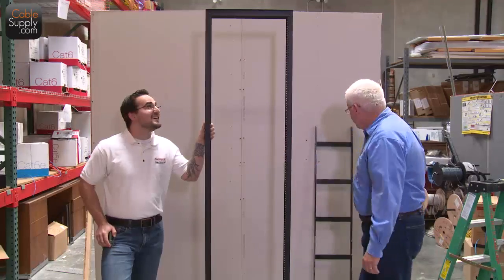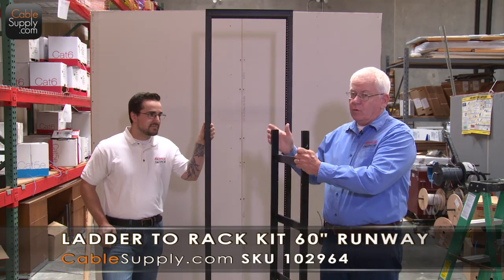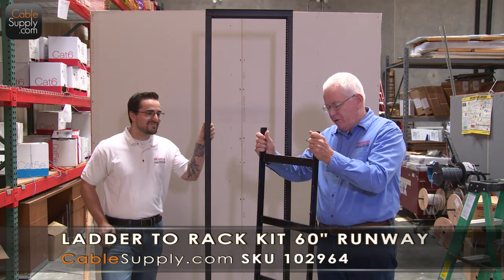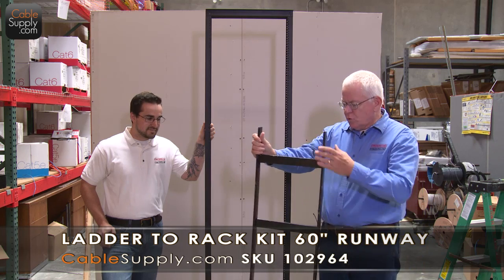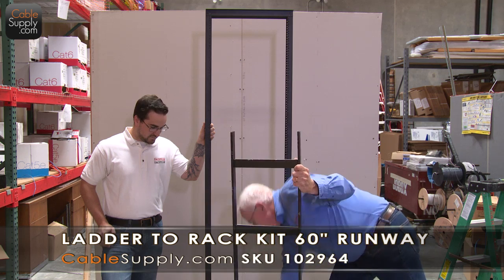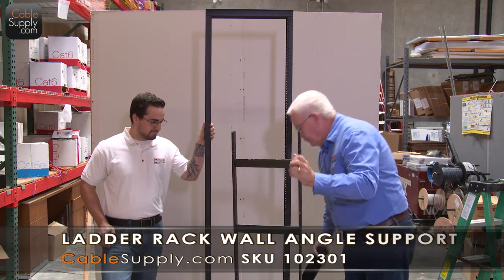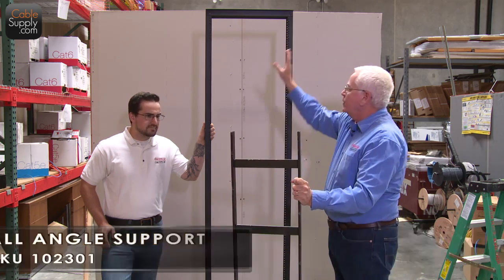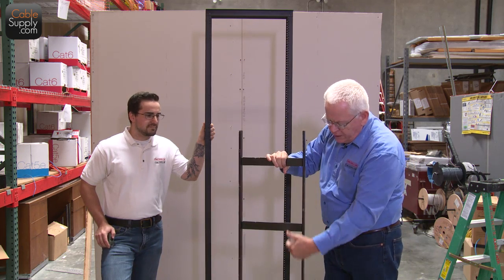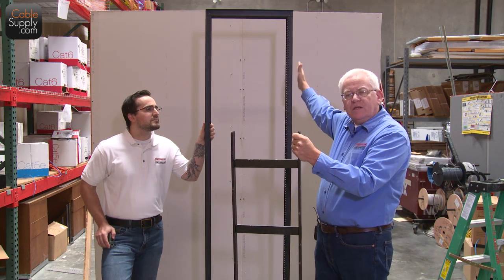So today what we're going to do is attach a cable ladder. This is kind of a beat-up one — we promise we won't send you this one if you order a cable ladder. We're going to be attaching this using an L-bracket that's going to go up against the wall, and this is going to sit on the top of your data rack. The reason you use these is to run your cables down there nice and neatly, and also to stabilize the rack up against the wall.